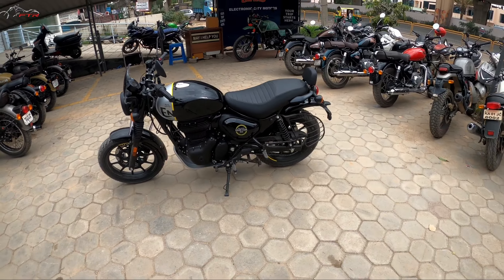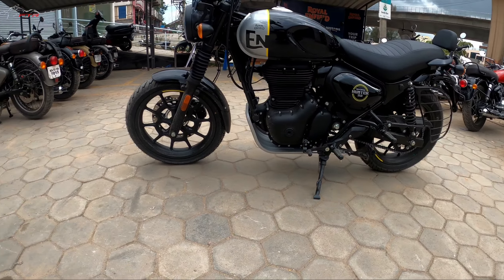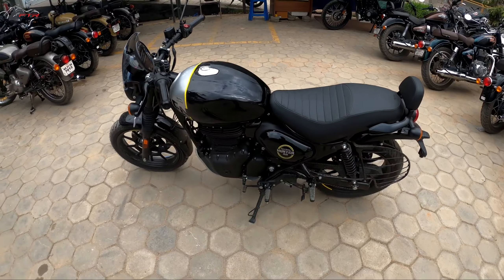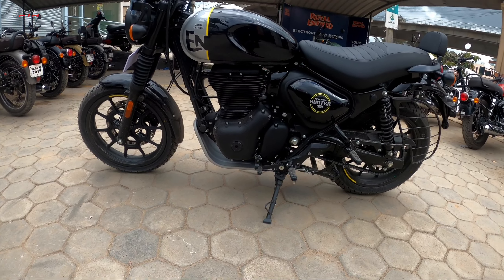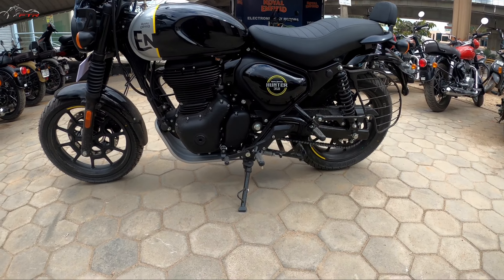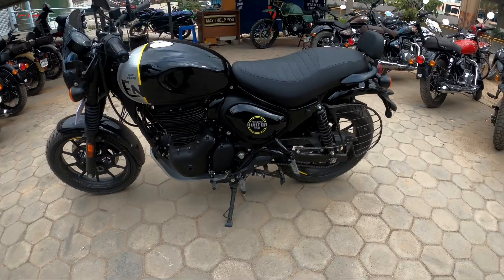And look at it — it has got everything it needs. Nice 17-inch wheels, which are city-friendly, tubeless tires, dual disc setup, and dual channel ABS as standard. It's got a nice flat seat which is quite wide. A very low profile motorcycle. That engine is based on the new Royal Enfield J-Series platform, and this is almost 14 kgs lighter than the Classic 350 and approximately 5 kgs lighter than the Honda Highness as well. What else do you need? That's a perfect recipe.